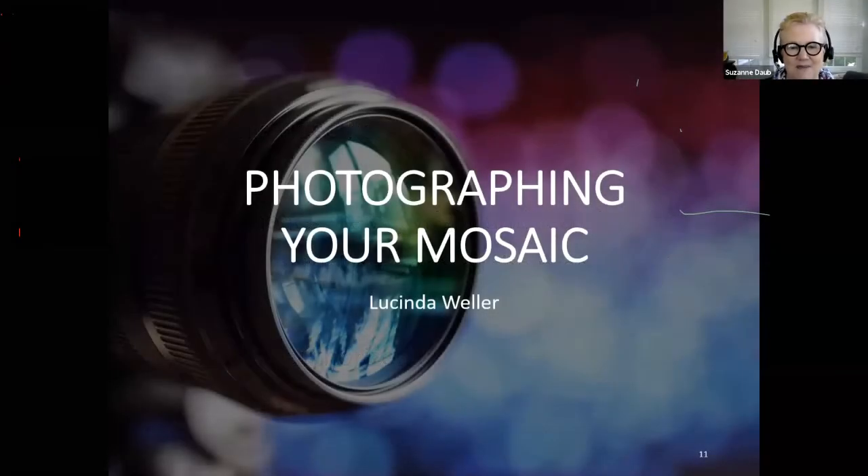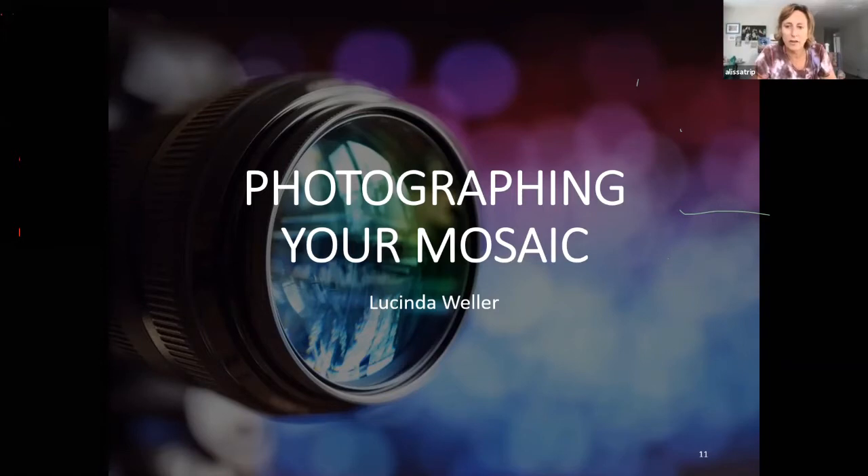We have our presentation by Lucinda Weller. Alissa will introduce Lucinda, then stop sharing so Lucinda can start sharing. Thank you so much, Lucinda — we're really looking forward to your presentation.